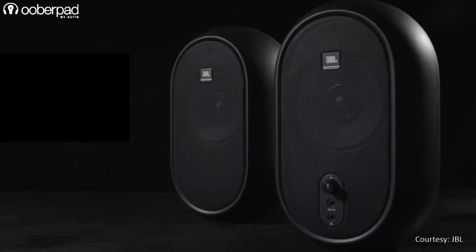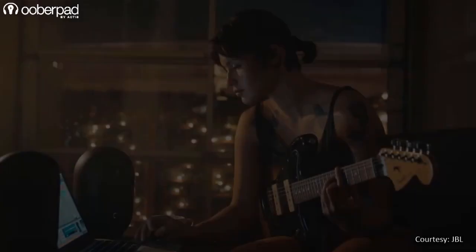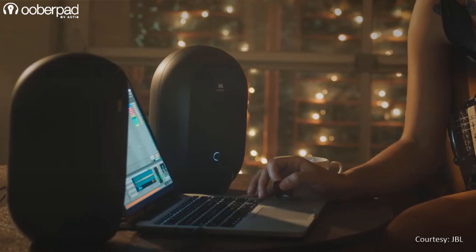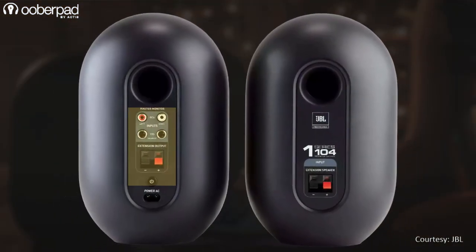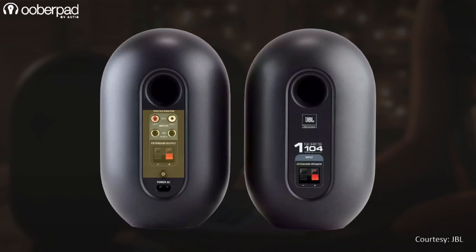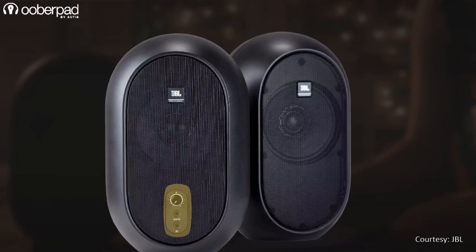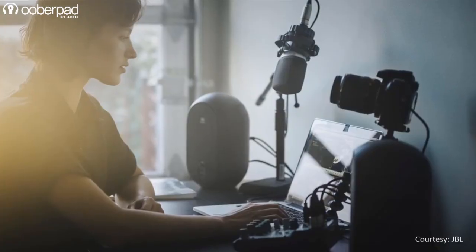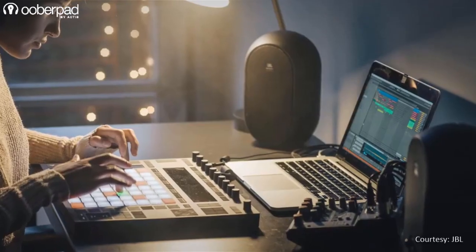The integrated Class D amplifier delivers a total of 60 watts, that is 30 watts per speaker. The speaker works in a master-slave configuration, which means all the amplification circuitry, connection ports and controls are located only on one of the speakers. The main speaker unit sports RCA and quarter-inch TRS inputs on the rear panel, and a 3.5mm aux-in, 3.5mm headphones output and volume controls on the front panel. The other passive speaker unit connects using the supplied speaker cable via spring-loaded terminals.